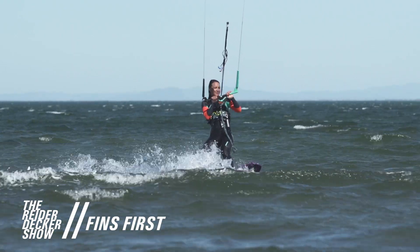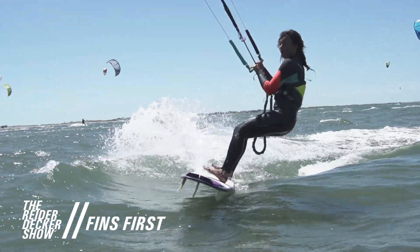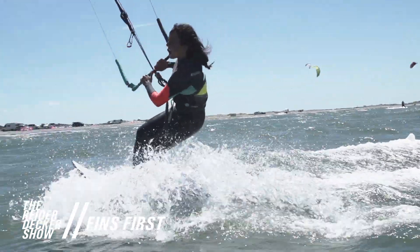So after you throw the fins out, put pressure on the nose, make sure to keep the kite high, and then just go slowly and ride fins first. If you keep the kite high and sheet in, you can do so much stuff strapless. It's like the key to a lot of this.